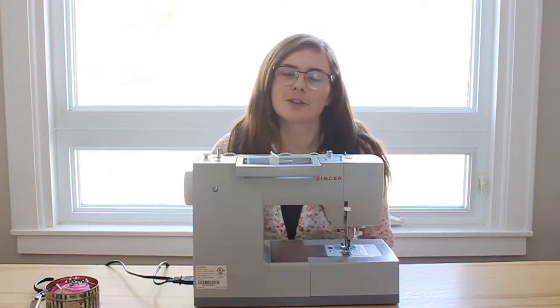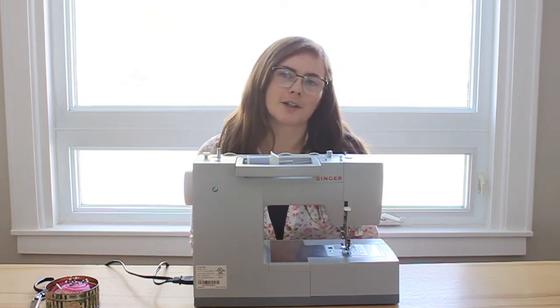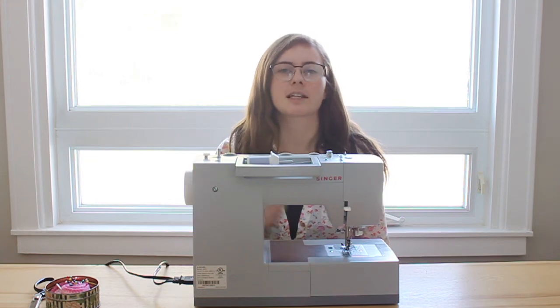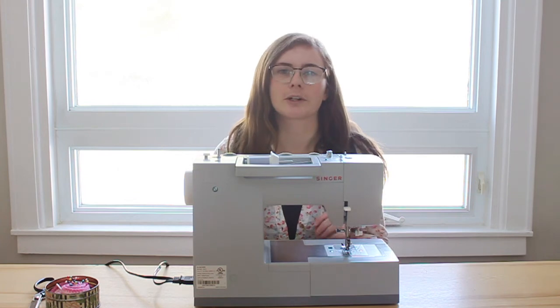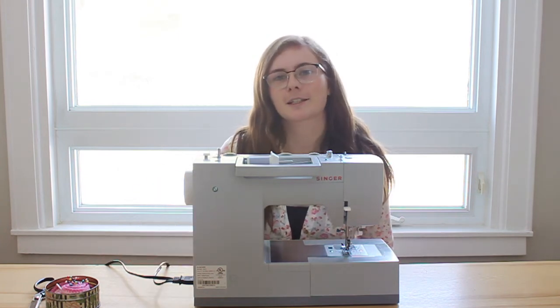So that's how you make a linen pinafore dress for a little girl. I hope you've enjoyed this tutorial. If you have any questions, let me know in the comments. If you want the written-out instructions and measurements, head over to my blog — I'll leave a link below. Thank you so much for watching. If you've enjoyed this tutorial, please subscribe so you can see the next ones that come out.